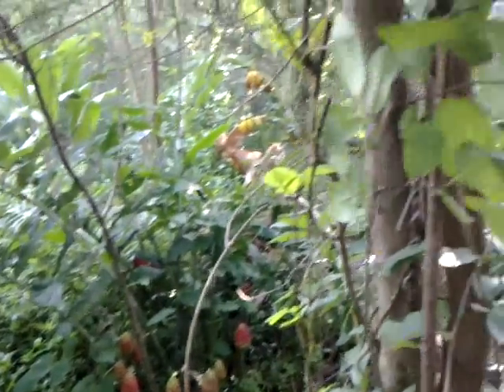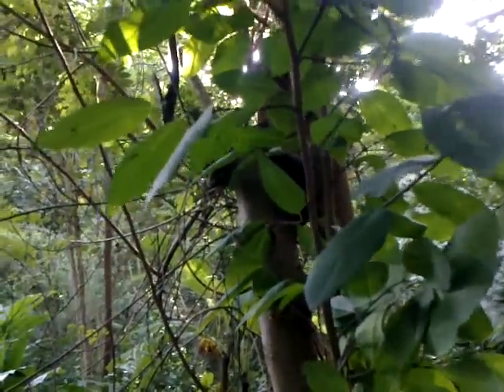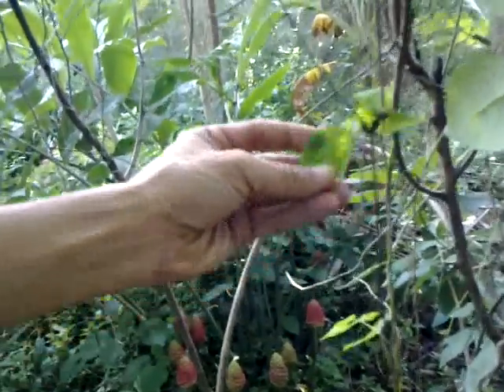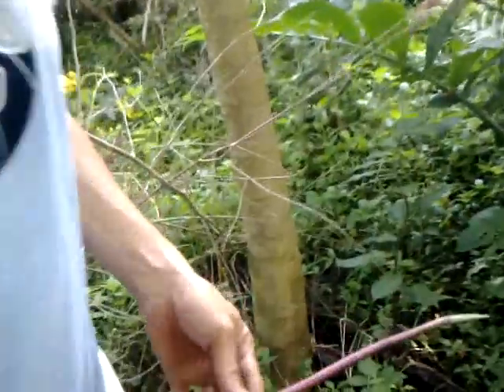Here we have the sitapal, or custard apple, and then this is the shankupishpi — clitoria ternata creeper. And then over here we have that wild ginger.